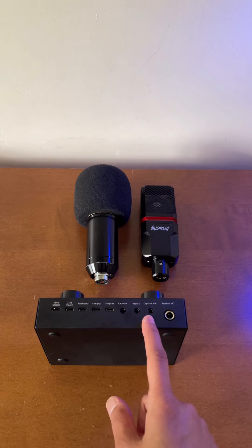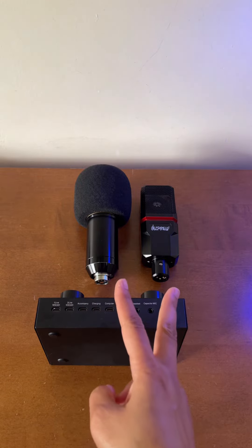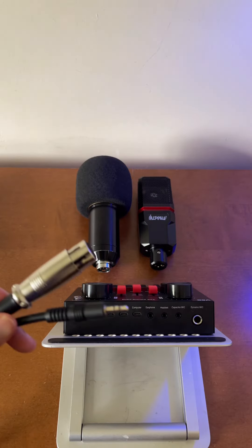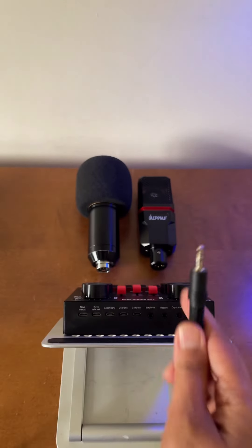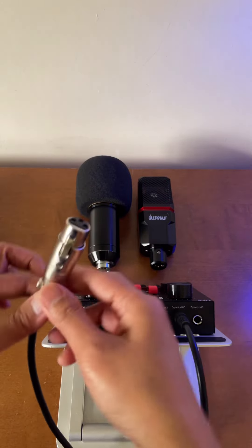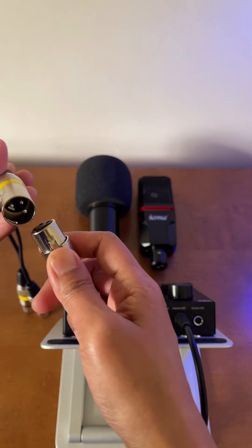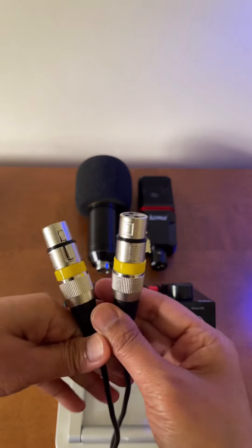Now let me show you how to connect two condenser microphones using just the condenser microphone port. First, we will need this kind of cable — XLR to 3.5mm jack. We will connect the 3.5mm jack to the condenser microphone port, and from here we will need this XLR splitter. We connect this one in and now we have two XLR outputs for the two condenser microphones.